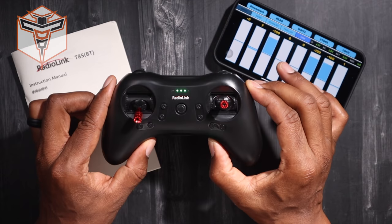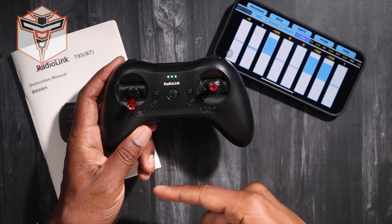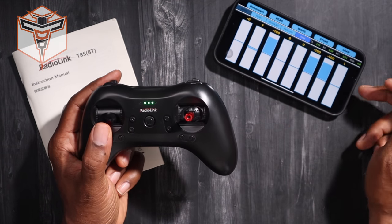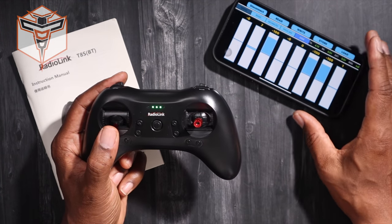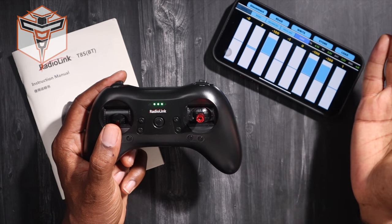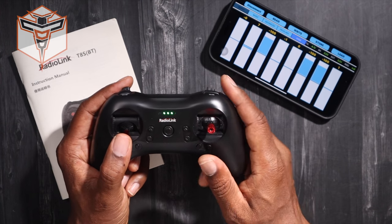You can actually purchase this guy separately with a couple of different optional receivers for your aircraft. It is a Bluetooth radio, and I actually have the app here on my mobile device. It connects via Bluetooth with your mobile device, or it can connect to your computer. You can download the app for your computer as well, so that you can actually make some changes to it.